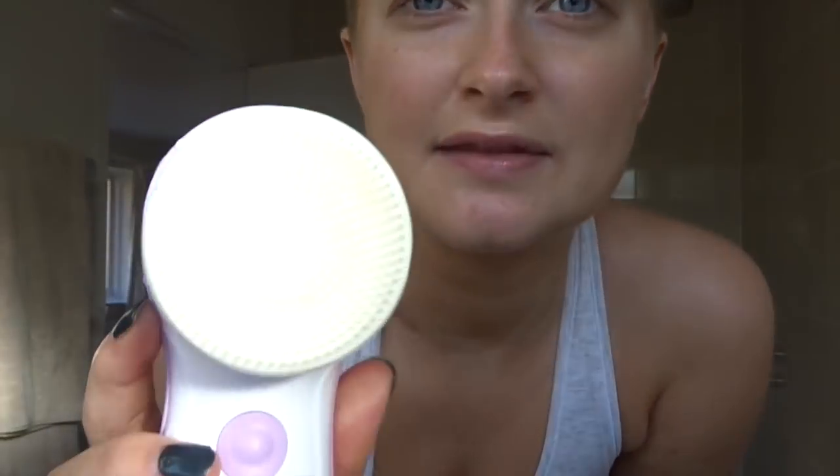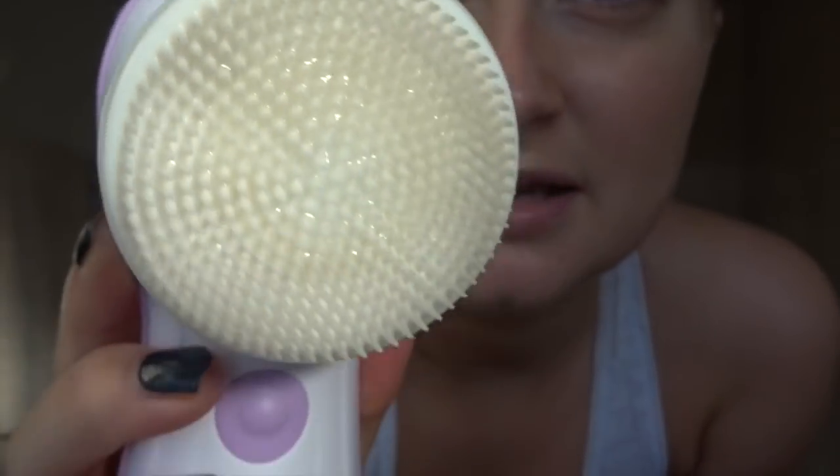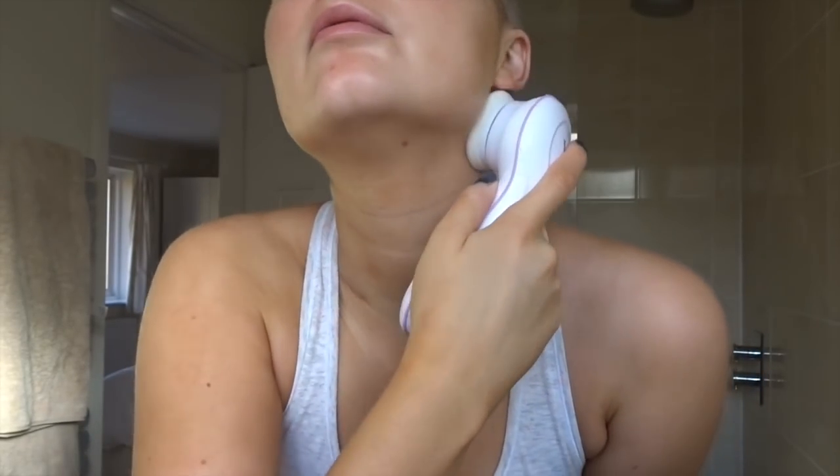It's got two settings: press it once and it goes slow, press it twice and it goes fast. I actually can't believe what's come off this brush because I didn't wear makeup yesterday and I had a shower this morning, and there's still little bits of brown makeup coming off on the bristles. I'm doing my neck as well. That feels great - I feel so clean.